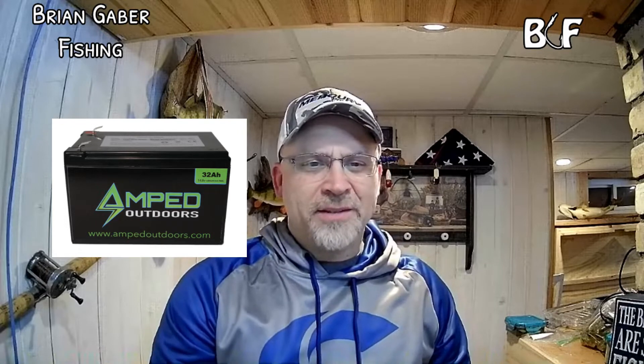Hey everyone, one of the popular videos that I've done recently was on powering your live scope system, and I had an Amped Outdoors lithium-ion battery to power that system. It's been popular and some people have checked it out to use it. I've got some tips today on how to extend the life of that expensive battery — they are pretty expensive, but they're a great powerhouse. Stick around and we'll go over some things on how to extend that life.